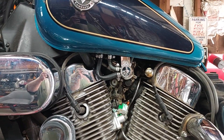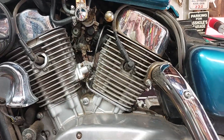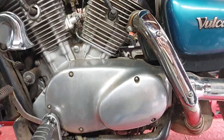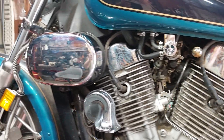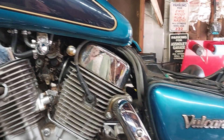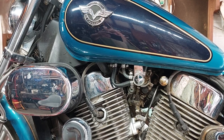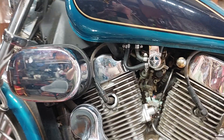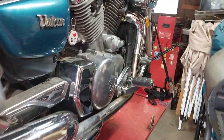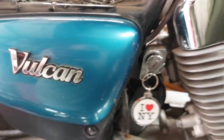So we put all new fuel lines on it, messed with the carburetors, checked the plugs — everything looked good. Got new wires on it. We did an oil change and put a little bit of gas in it. We're getting ready to start her up now. Done started it once and it sounded pretty good. We'll see if it'll start back up now.